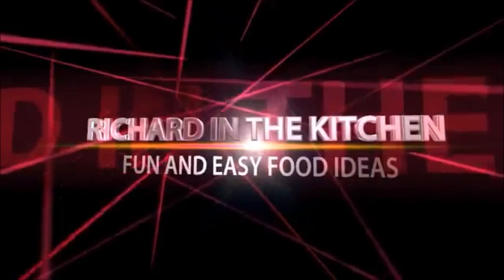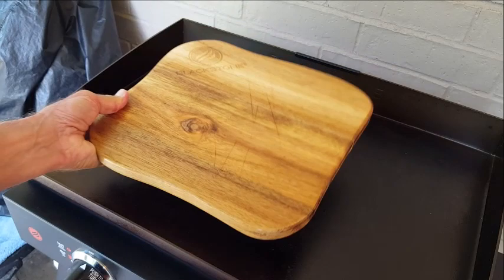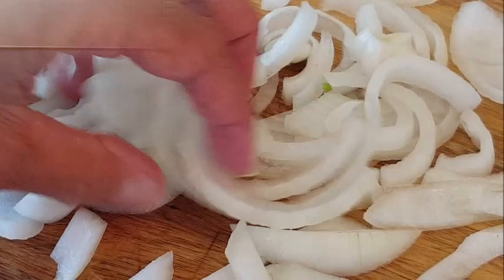First, I just want to set my Blackstone on high to begin with, then I'll reduce it down to about medium once that heats up. Using my Blackstone cutting board, you can put it right on that hot griddle. I'm going to cut up some green bell pepper into thin strips, and I'm also going to do that with a sweet onion. That's it, that simple. Hit your griddle with a little bit of oil and spread that around.